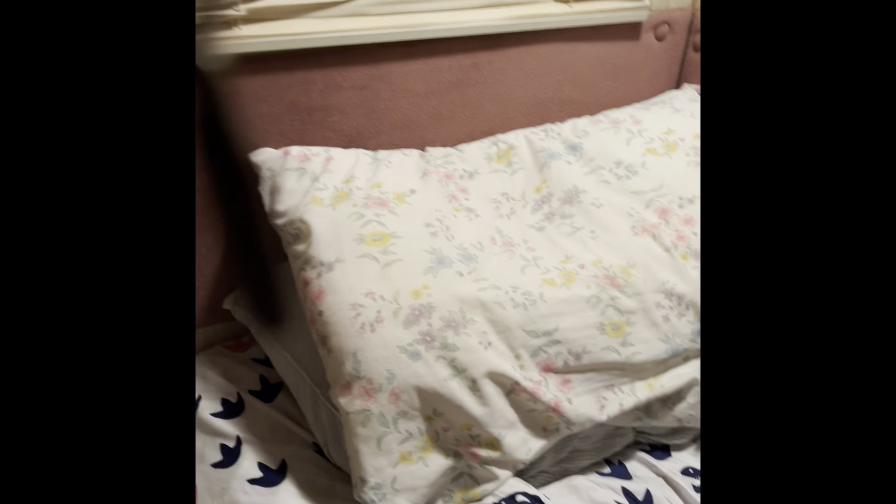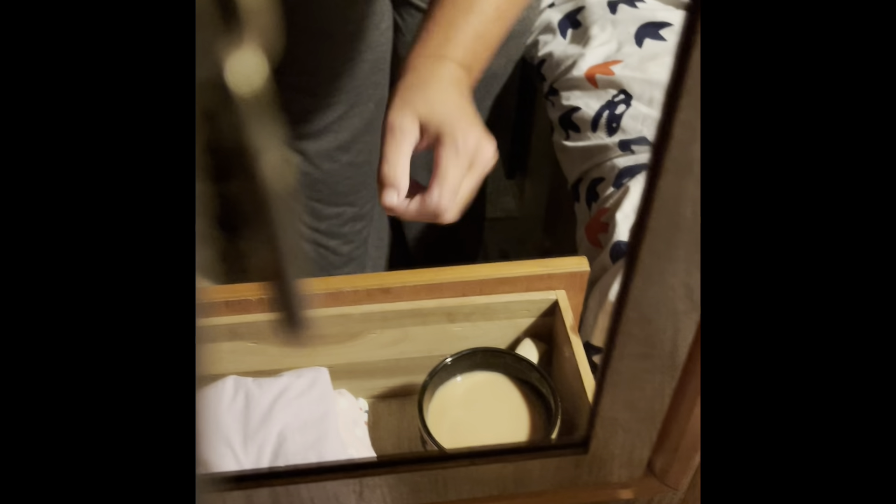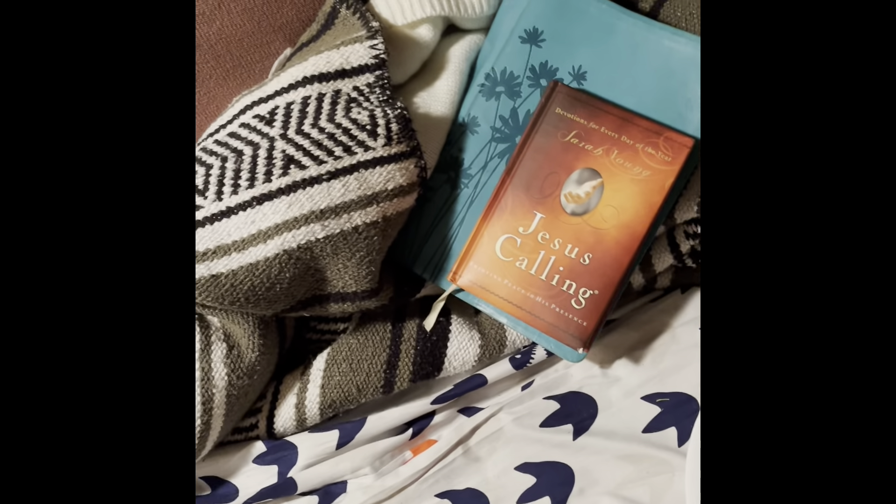Let me get my coffee and put it back here. I don't want to drop it in my drawer — that would be horrible. And then I get my Bible, because you start the day with Jesus, otherwise you'll have a horrible day. So my two books, my oatmeal, my coffee — this is how I start the day.